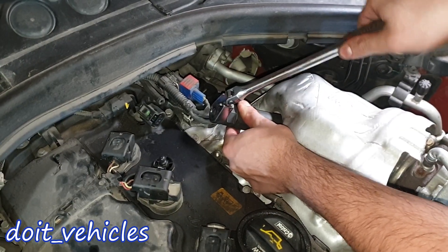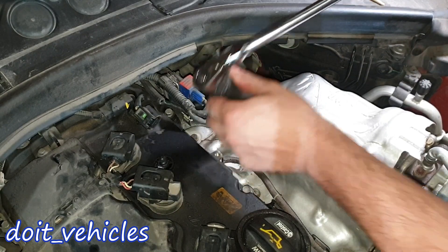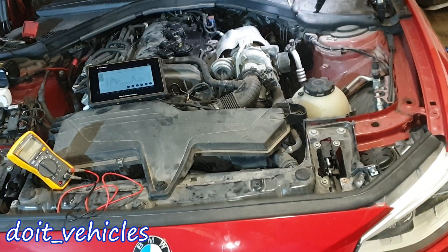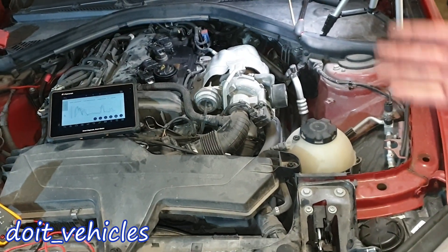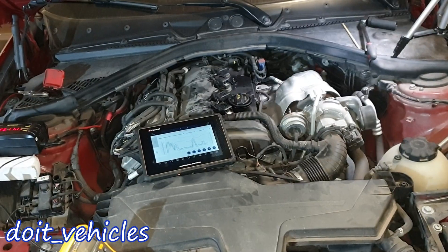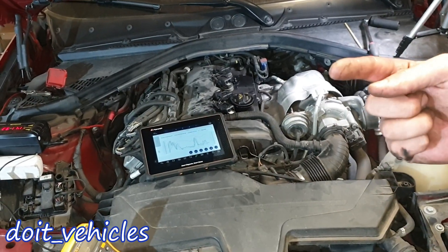I hope this video saved you some money by helping you avoid buying a new sensor when you don't need one. As usual, have a nice day and I'll see you in the next video.